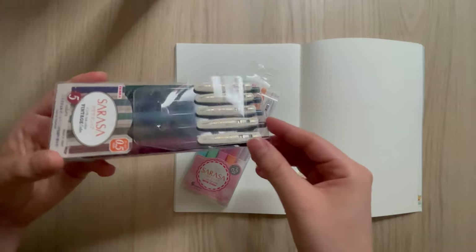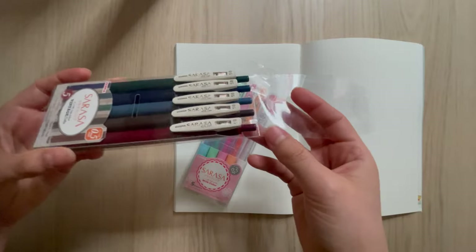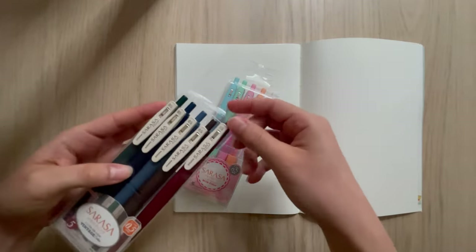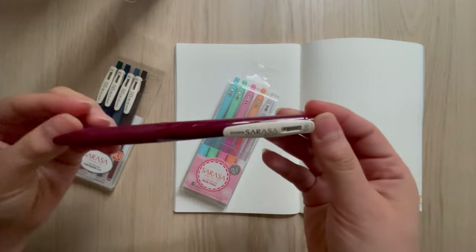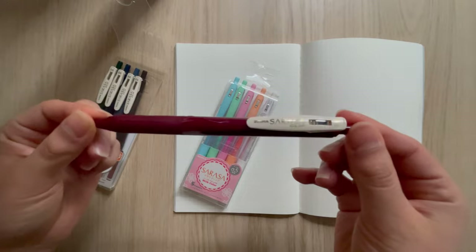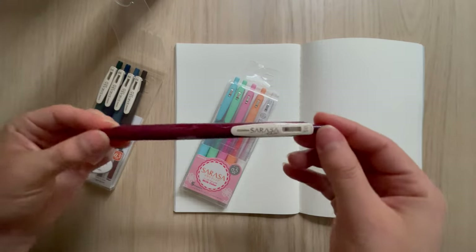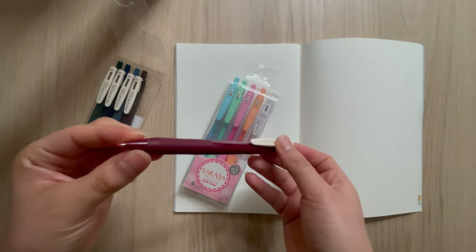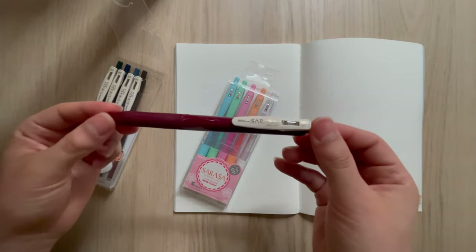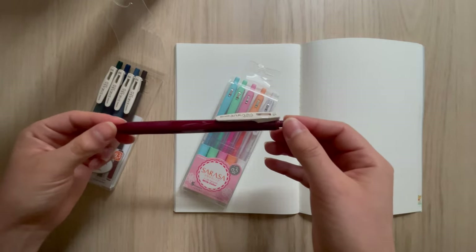The first time I came across these pens was when I was on a trip in Japan. Initially the first color I got was this wine red color - I think it's called black red - and it quickly became one of my favorites, mostly because of the color which shows up beautifully on paper and also because it writes so smoothly. It just glides over the paper.